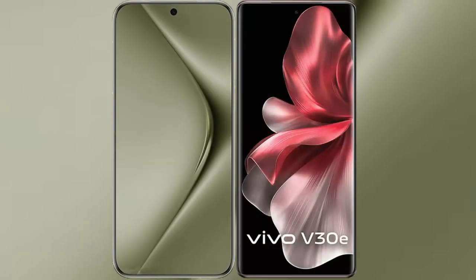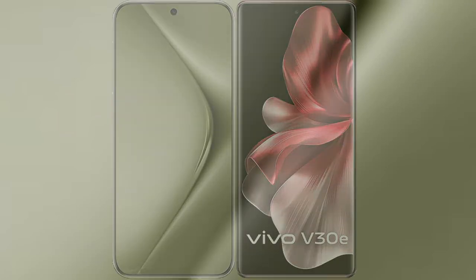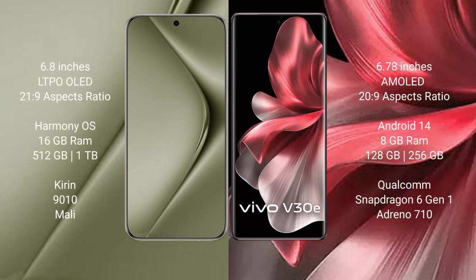I will compare the new Vivo Y70 Ultra with the Vivo V30e. The Vivo Y70 Ultra comes with a 6.8-inch LTPO LED display and a 21:9 aspect ratio. The Vivo V30e comes with a 6.78-inch AMOLED display and a 22:9 aspect ratio. The Vivo Y70 Ultra runs on the HarmonyOS operating system, while the Vivo V30e runs on Android 14.